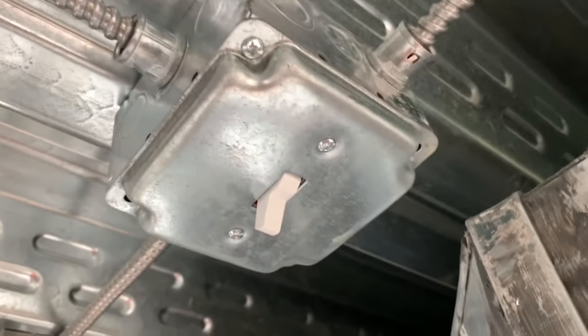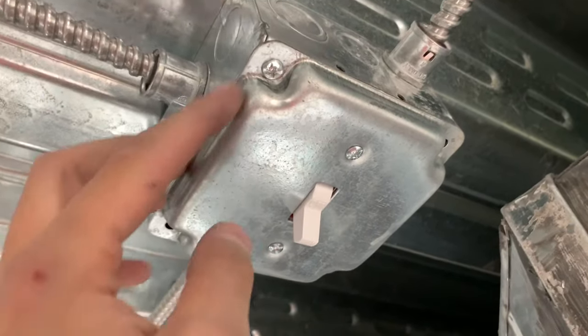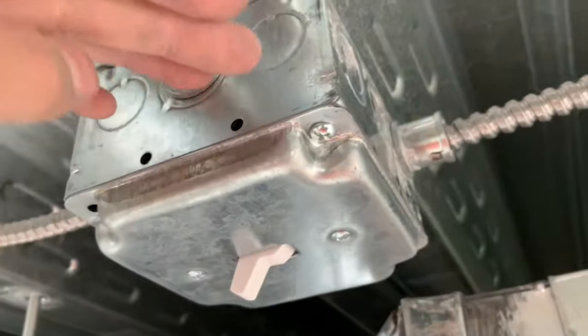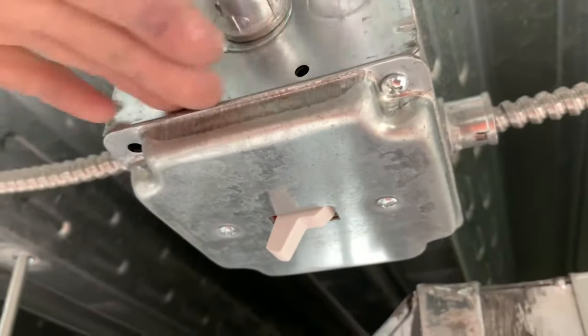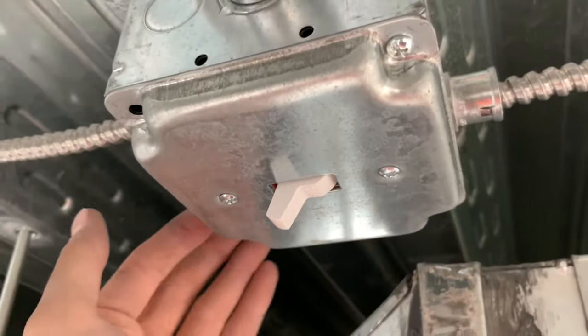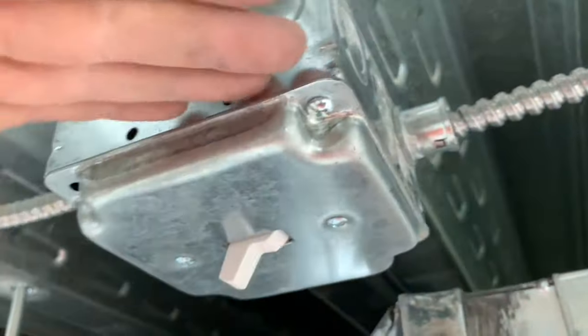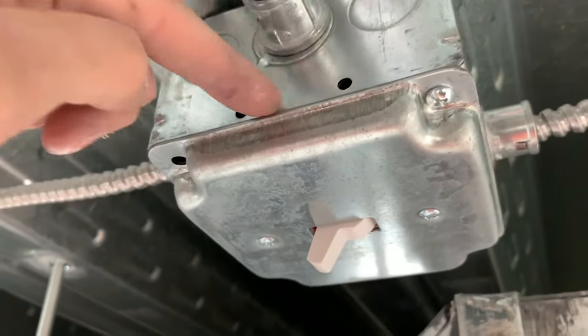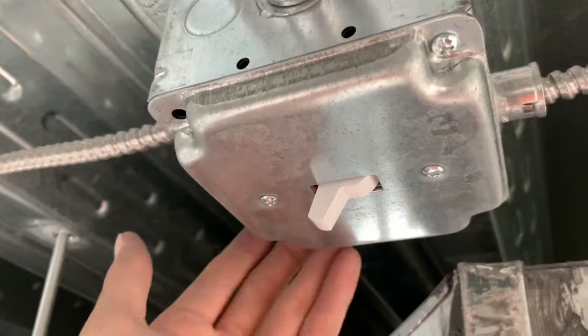Alright guys, here's what it looks like when it's finished. Just got it all screwed in there, both screws. You want to make sure the wires are in the box as you're pushing it up — kind of just take your hand and make sure you don't feel any wires on the outside of the box. But be careful — don't drag your finger on this because this will slice you open. So just lightly touch it, feel around, make sure there's no wires, and then you're good and you're done.